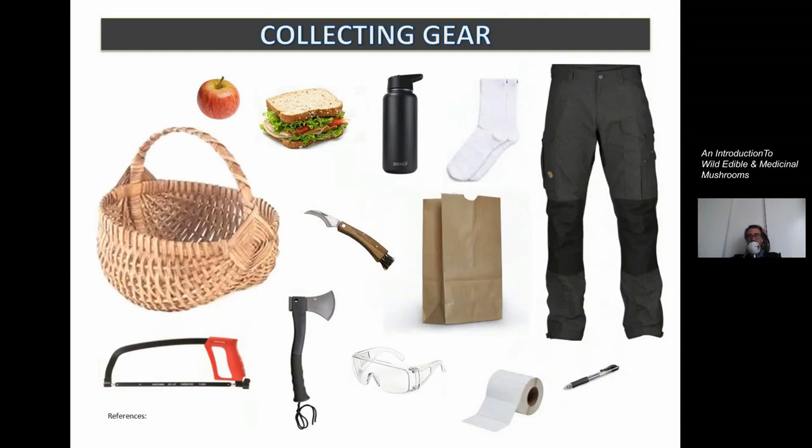A mushroom hunter's knife has a brush on it so you can clean the surface and have a clear picture of the mushroom. The knife is useful to have, especially if you're going to cut fleshy mushrooms in half to make sure they don't have maggots. You'll definitely need water too.